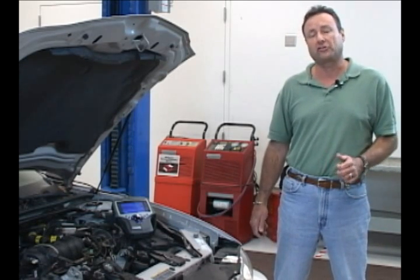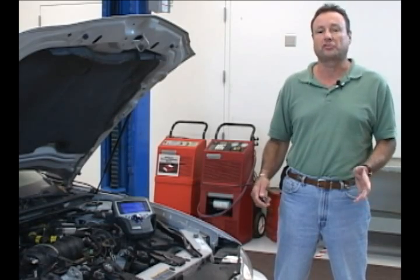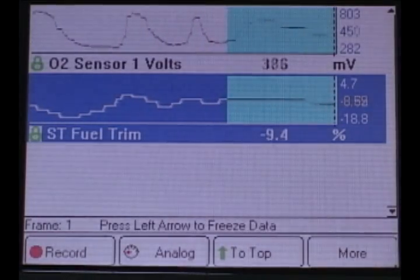As part of your preliminary checks, try this. While checking for trouble codes and freeze frame information with your scan tool, grab some simple fuel trim PIDs. I'm graphing upstream O2 sensors as well as fuel trim.